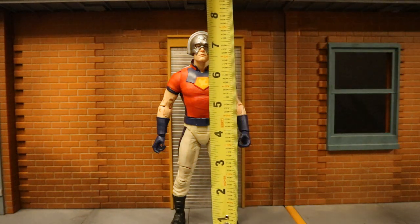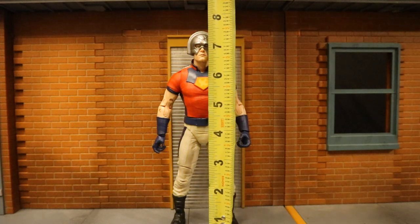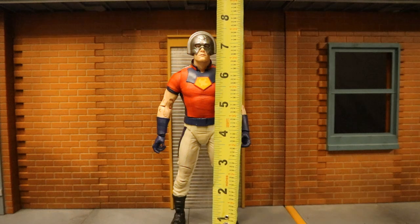Now let's check out his height. From bottom to the top of his head, sitting at about 7.4 inches tall, which is going to translate to a hair under 19 centimeters. And if you go to the very top of the helmet, about 7.5 inches tall.